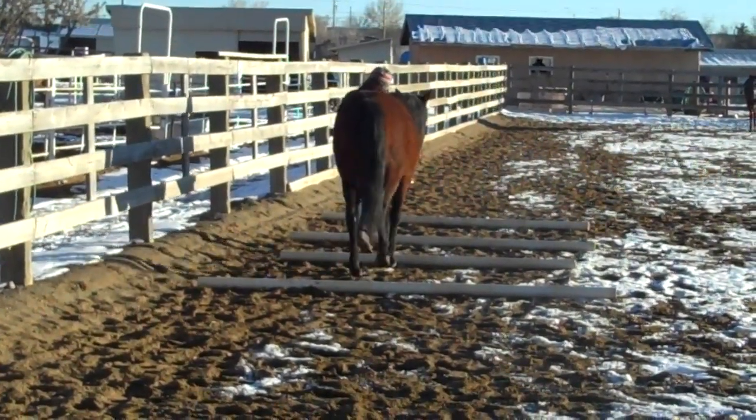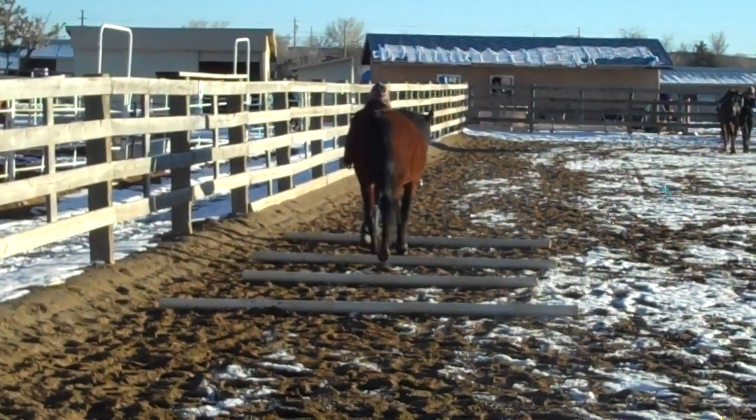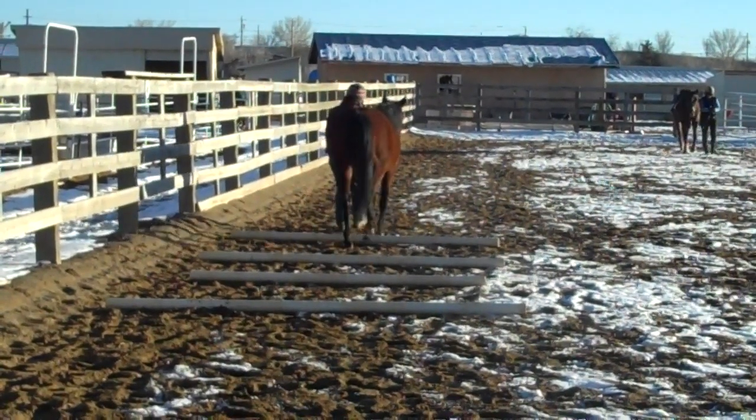But this is the way you can really deepen your bond with your horse once you go through the preliminary steps.